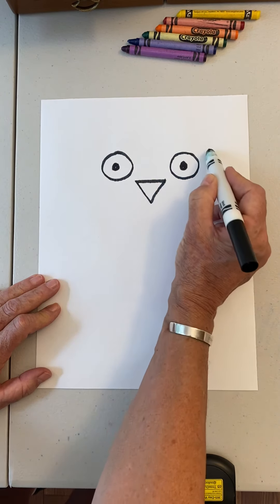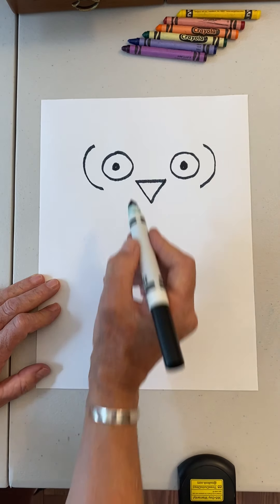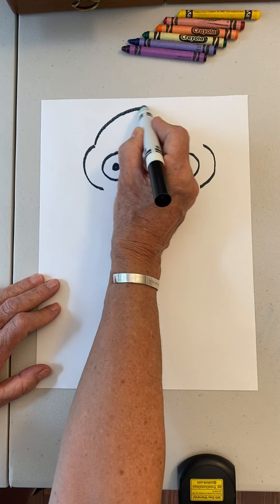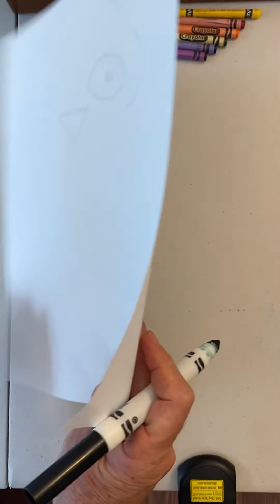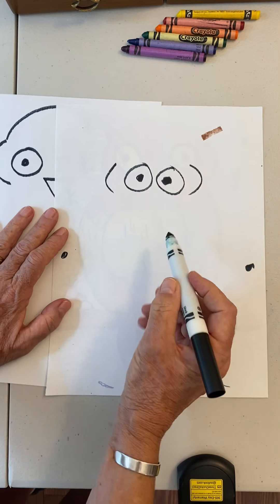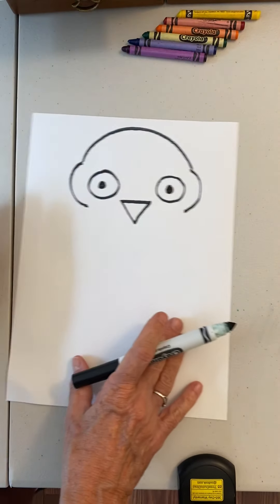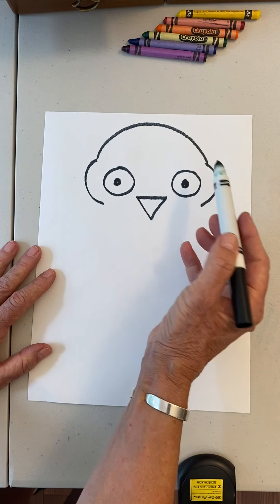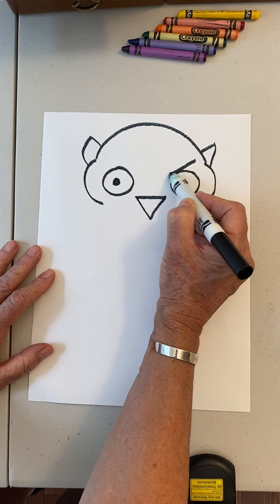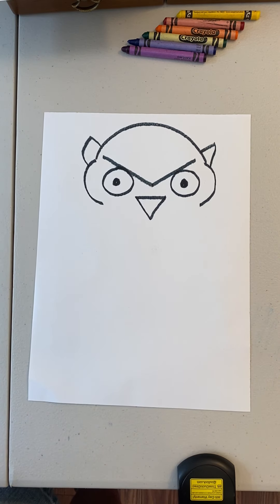Now we're going to make these big cheekbones — curve this way and curve that way. Easy peasy. Then jump from this curve over to the other side. Watch out — don't give him a headache with a big straight line; it's a curvy line that goes up. Put your ears on there, and then make him spooky and mean — the line goes down, touches the eyeball, and goes down to a point.